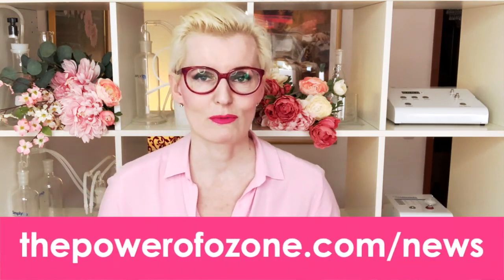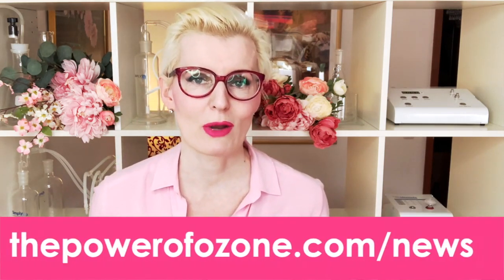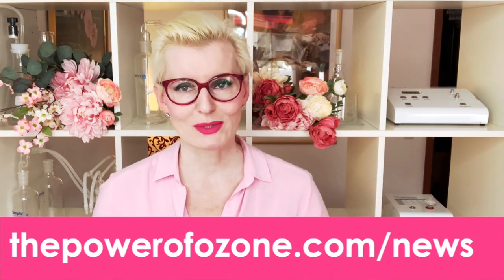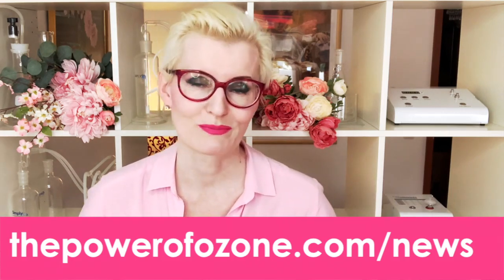I'm Paola, the crazy ozone lady from thepowerofozone.com, and before we begin, remember to subscribe to my Ozone Rebel Gang newsletter. Why Ozone Rebel Gang, you ask? Well, stay till the end and you'll find out. So let's begin. Here are the 6 ways how to drink ozonated water the right way.